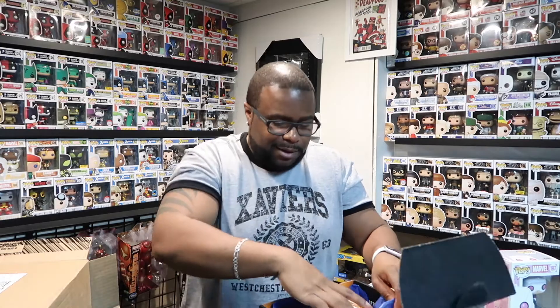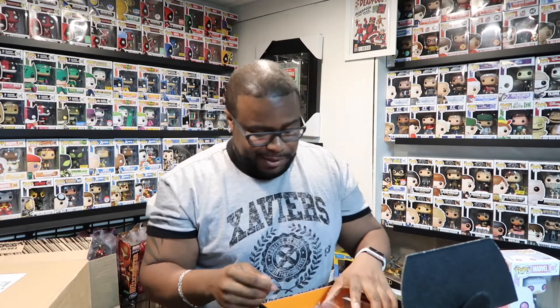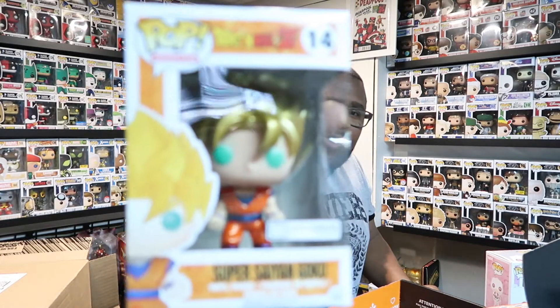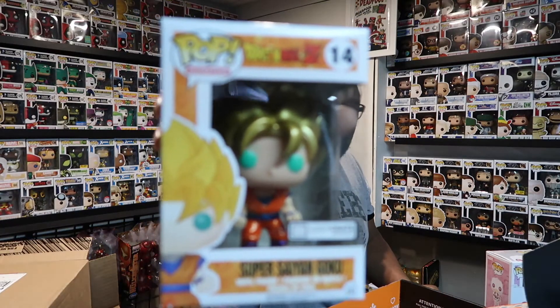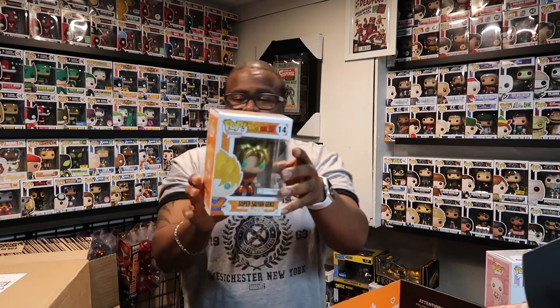Now I have to say, Loot Crate — you know us Funko Hunters out there love a crisp box. Why would you ship it with no packaging around it? They gave me this — what is this? This is not packaging. Whatever. The piece de résistance is right here and it is Super Saiyan Goku! From Funimation. Now it's not the Funimation exclusive, but this is part of it.